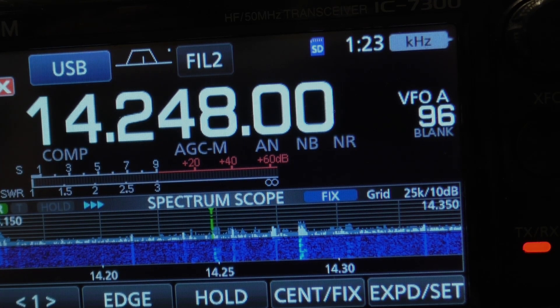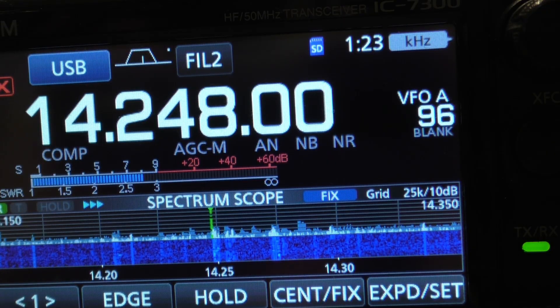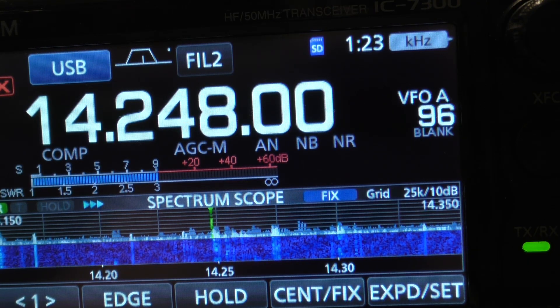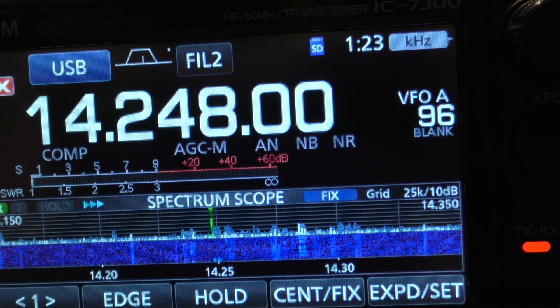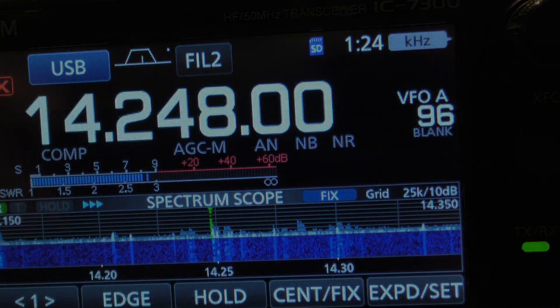WB5YBZ, Yankee Bravo Zulu. Let's see — we're talking to Richard in Oklahoma. You're 5-9 in Oklahoma City, sounding great here. What are you running for antenna and transmitter? Sounding really good this way as well, 5-9. He's running an Icom 7300 and a home-built G5RV, got it up about 30-ish feet. You got five over S9 — good to meet you. K and 4COE, WB5YBZ will be clear, 73.